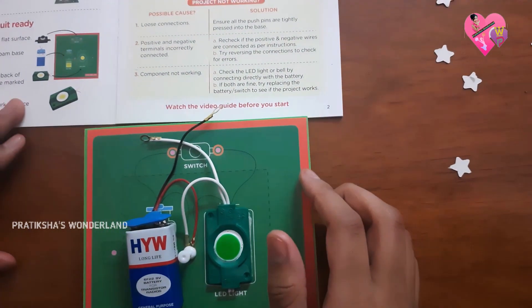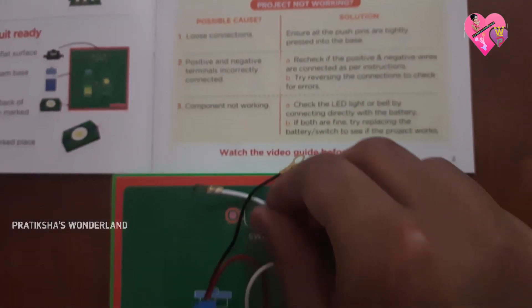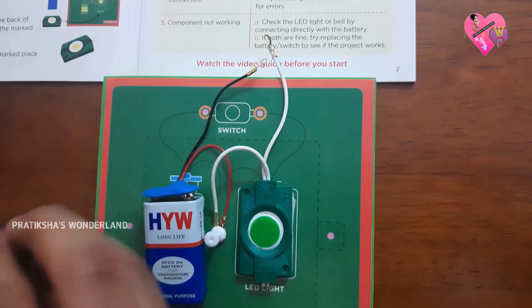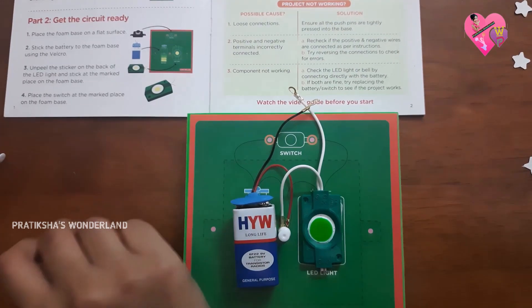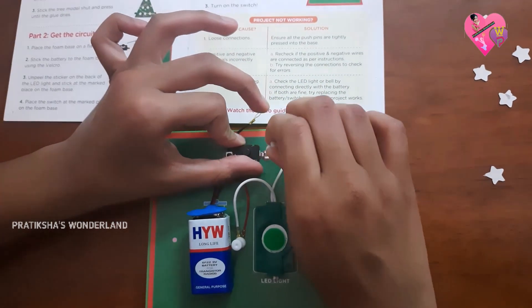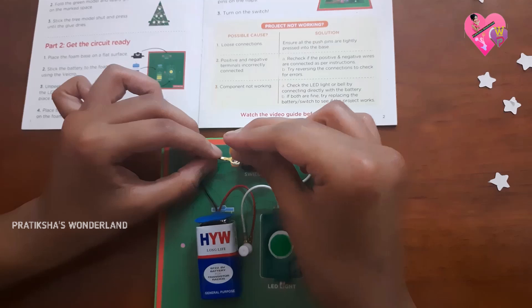After that we're going to connect the negative wire of the battery to the switch. Let's take this switch and a piece of tape. Let's secure it with the push pin and secure the other side.